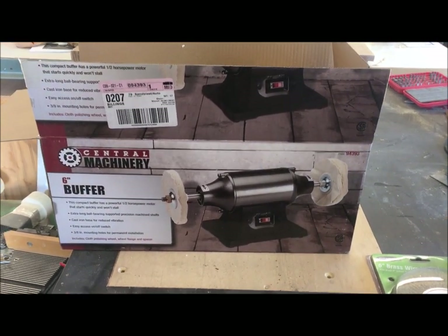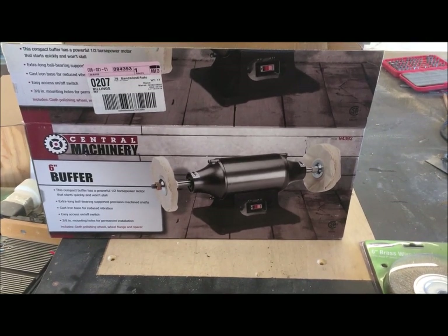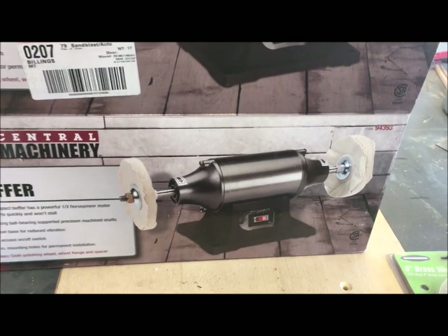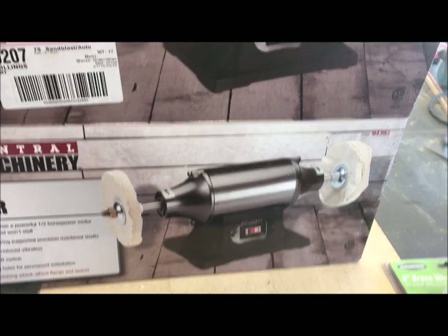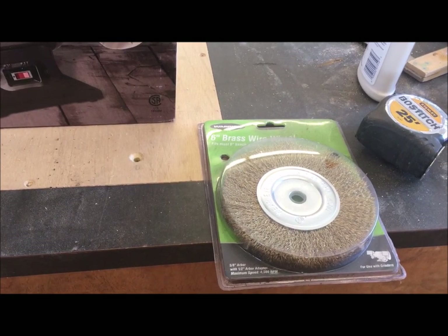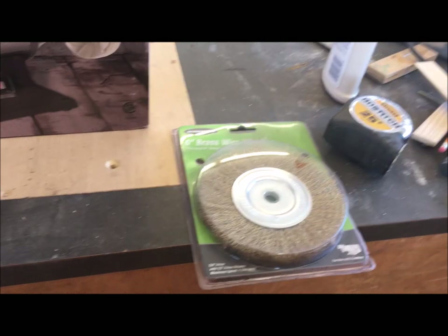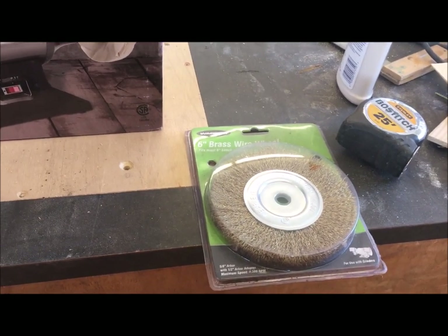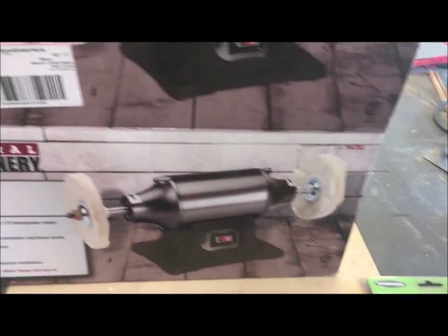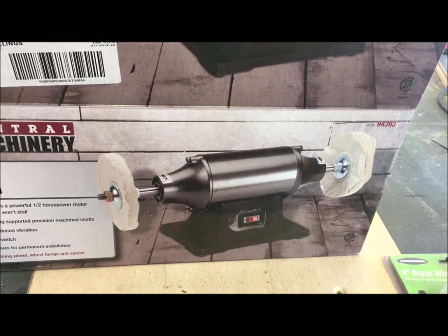From what I've read on these things, the actual buffing wheels that come with them — the cloth wheels — are crap. I will probably throw those away. In the short term, what I really plan to use it with is a brass wire wheel. I have a whole lot of metal parts that I'm cleaning up and I've been using a steel wire wheel. There are times I wish I had a brass one and I'm too lazy to change back and forth, so I'll probably mount that on one side and eventually a better wheel on the other side.